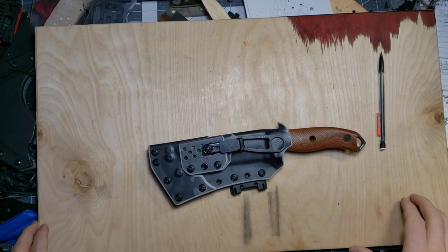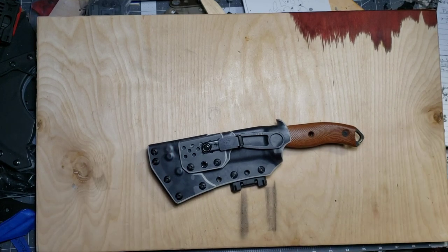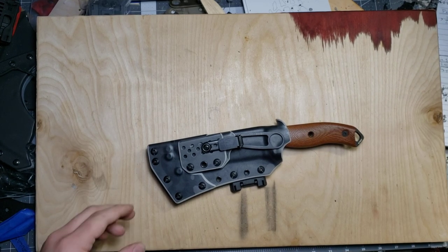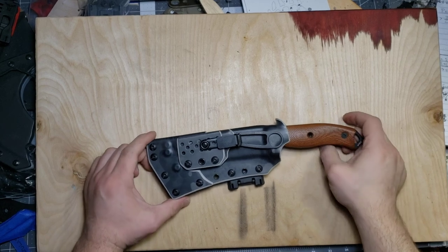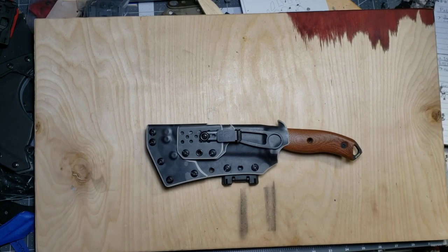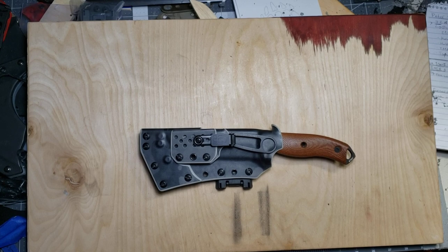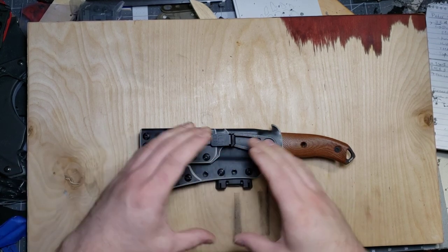Hey guys, Michael from Black Bear Custom Kydex. I've got a quick video for you today on this sheath that I just finished for an SE5 and SE Azula. If you guys have been following me for a while, you've seen this recurring theme — about a year ago I had a customer ask for an SE5 with an SE Azula as a breakaway piggyback system.